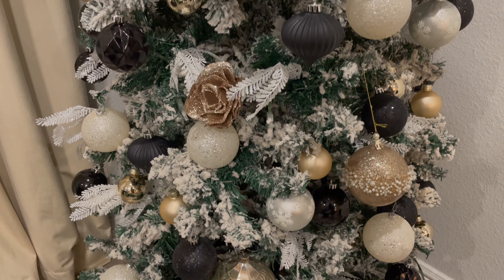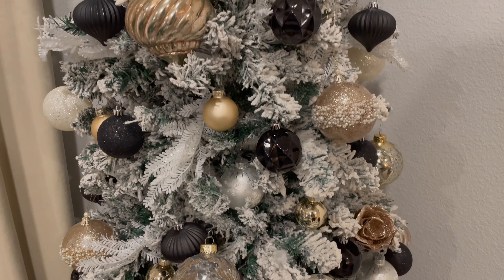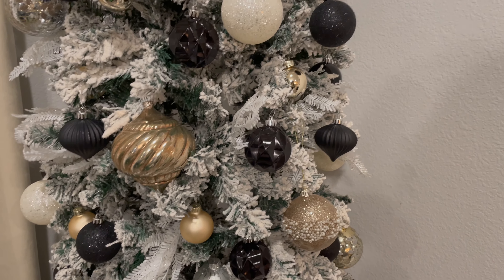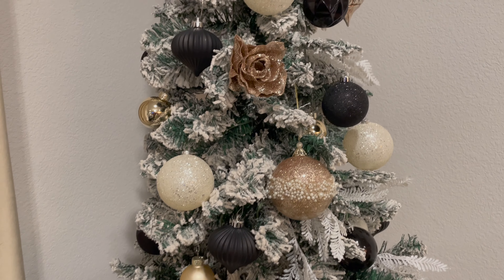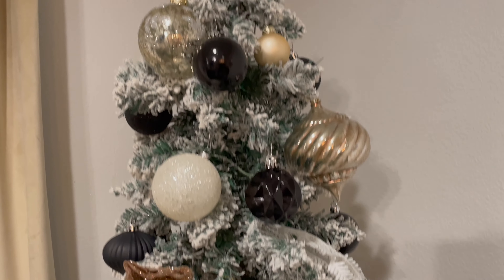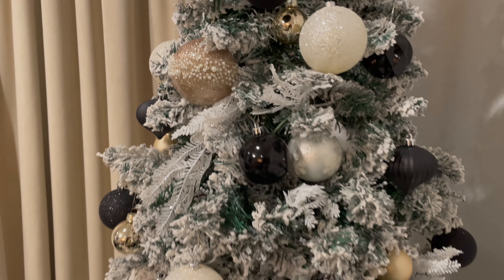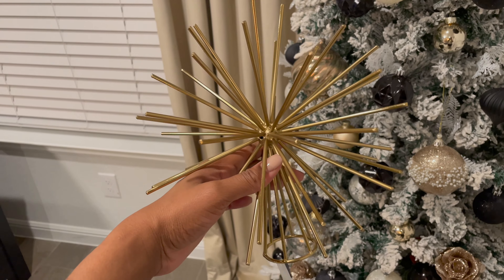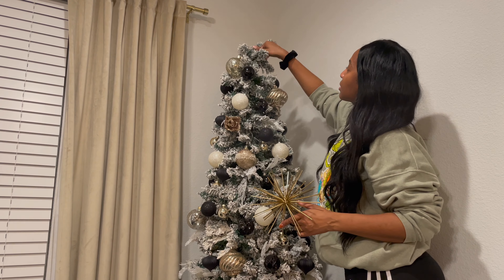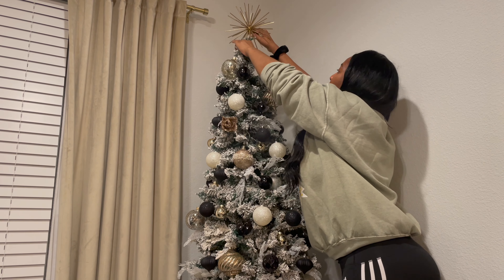I'm about to start decorating the tree in my living room. First I have some stems that I cut up into smaller pieces — I'm probably just going to use the white ones this year. Next I have these mini gold and satin ornaments to start with. These are just a variety of the different ornaments I'm going to be using — nothing new, I used them last year. I'm sticking more with a black and white theme, so not a whole bunch of rose gold like I did last year. These roses are one of my favorites.